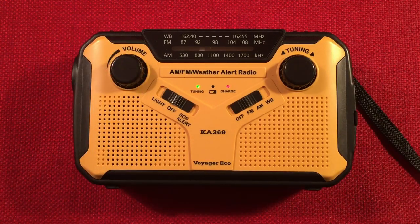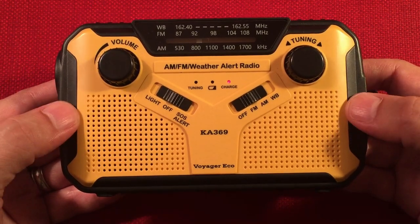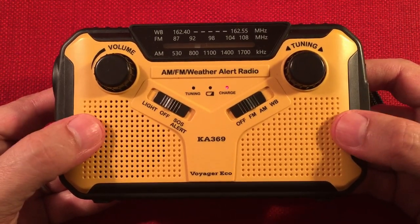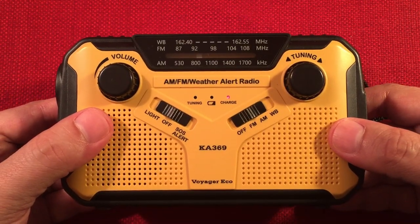So there you go — you get an idea of the audio demo. Let's now cruise through the bands. For my FM reception report, I go upstairs during the day around noon to one o'clock, same spot every time I test one of these radios. I extend the antenna, move through the entire band, move the radio around looking for stations, and record how many I find.